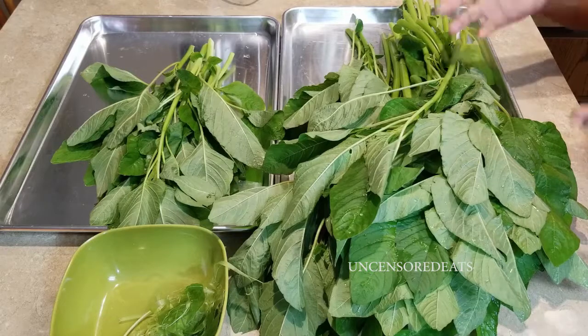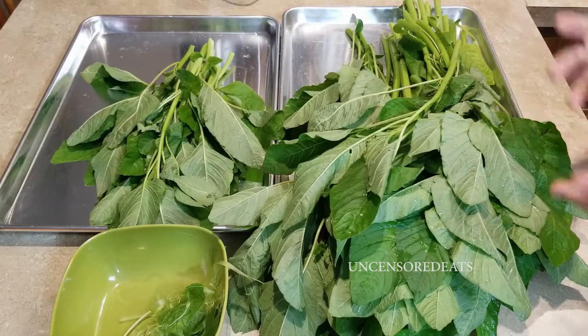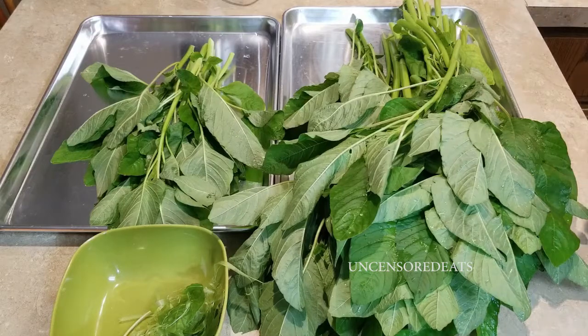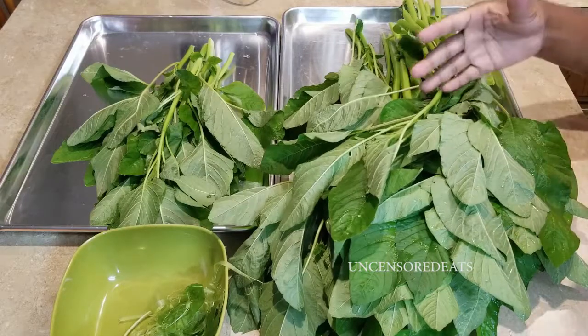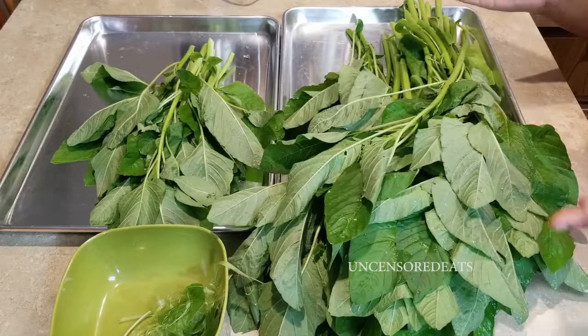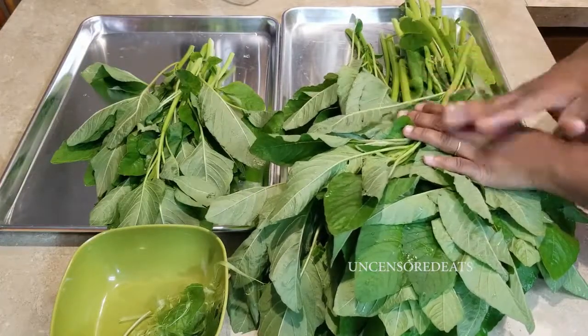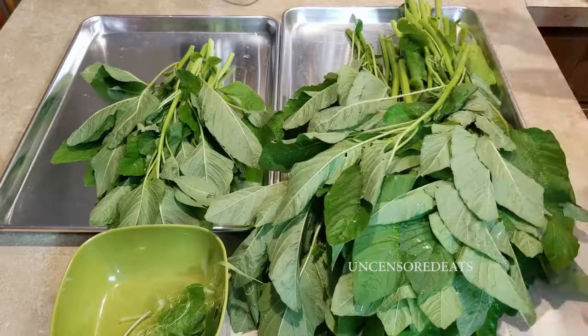Last year's bunch was very different — it was really soft, sweet, and delicious. We're hoping this year, using the callaloo seeds we saved from last year's crop, we get the same results. Being that we just trimmed these up today, we have two or three more crops to get from the callaloo.